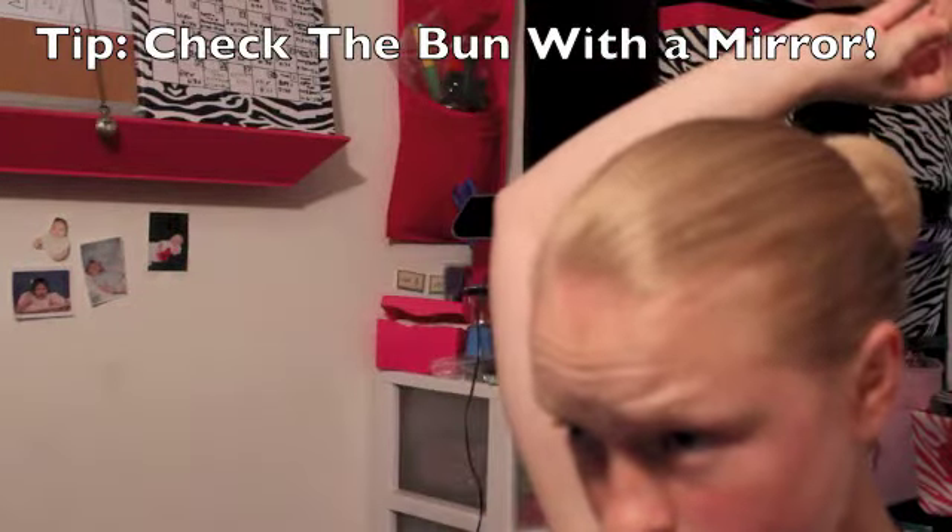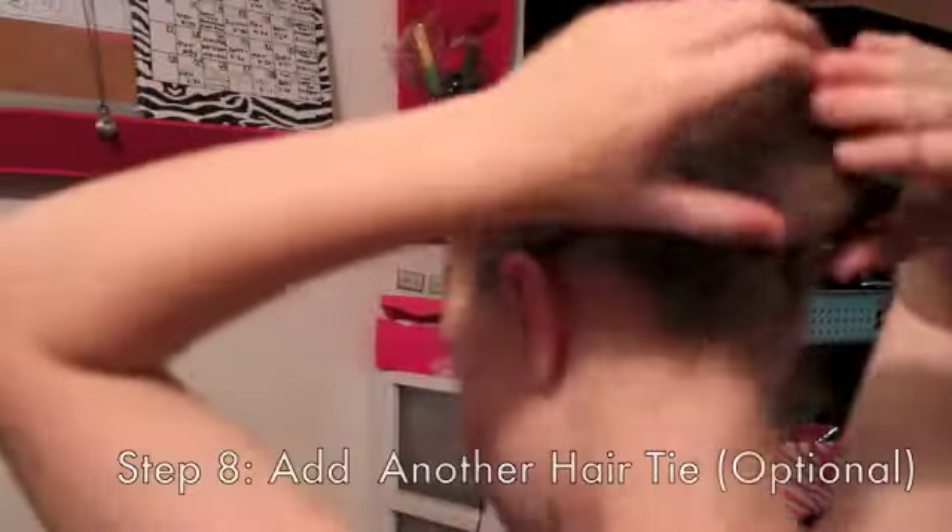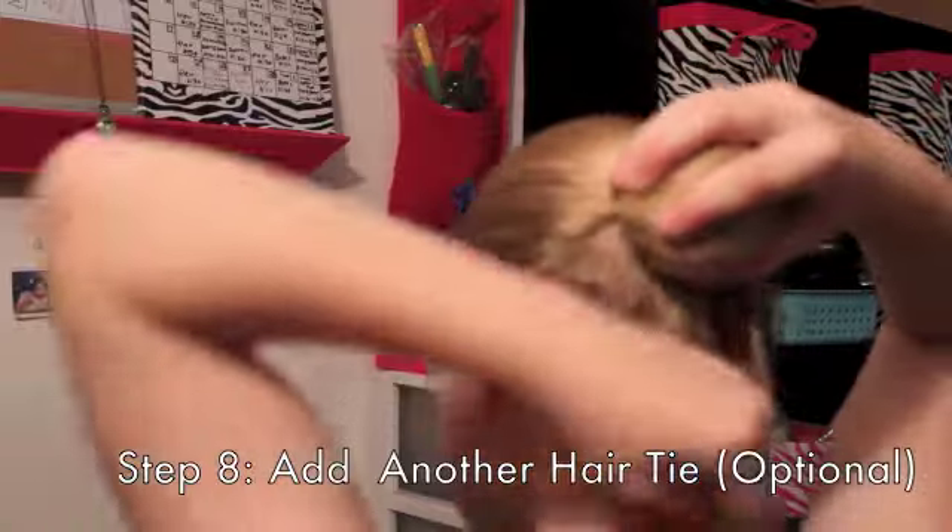Tip: check your bun with a mirror — it can really help. Have one mirror in front of you and a little handheld one behind you. Next, add another hair tie. You don't have to do this, but I like having my bun very stable.